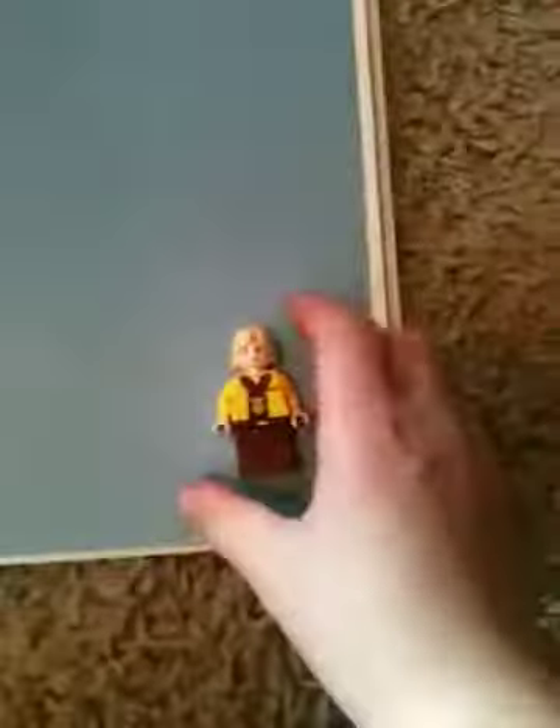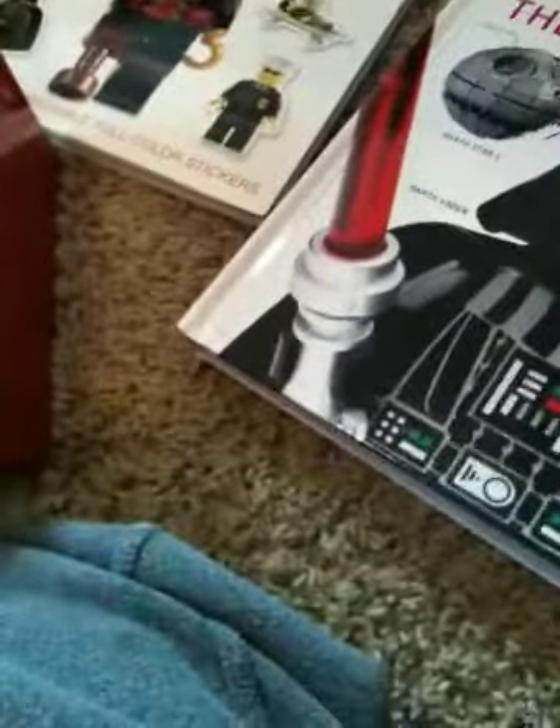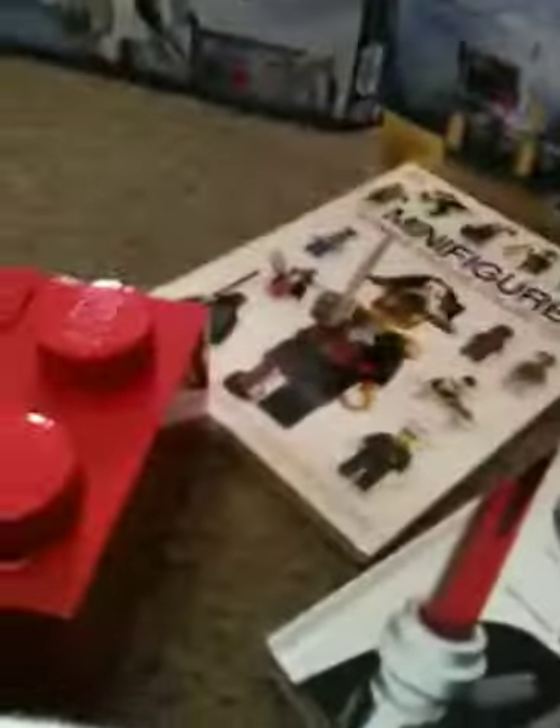You can listen to the radio on this. And this one — the big Lego Star Wars book — when you open it, this guy's in here. There's a minifigure with a Skyrocket minifigure. It's kind of cool. There's lots of Star Wars stuff in the book. I also have another Lego book that's full of stickers and mysteries.